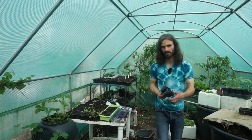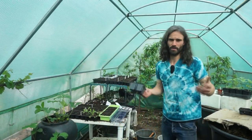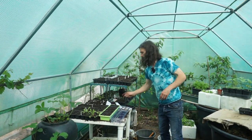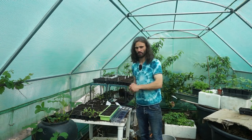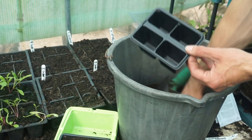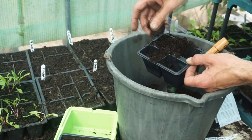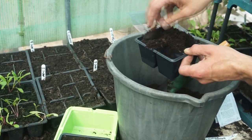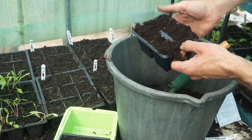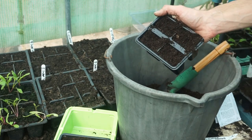For cell tray size, I'm going to be using these — I've germinated many courgettes like this in the past, no problem. I fill up my cell trays with multi-purpose compost. Try and take out any lumps as you see them — don't want them in there. Just fill up the cell tray loosely, I'm not compacting it down.